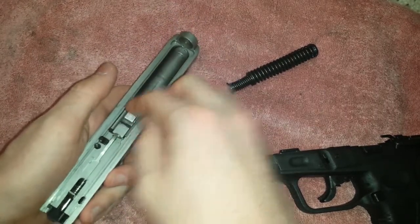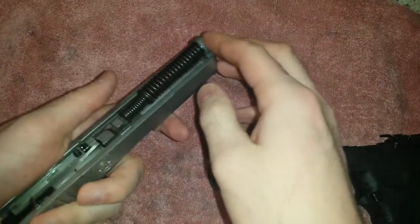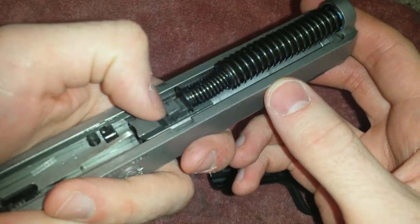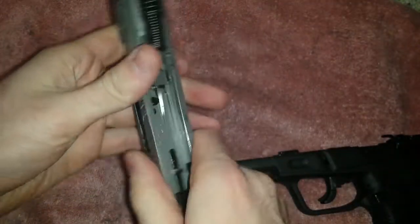Reassembly is the opposite. That is where the spring has to go — into that notch right there on the barrel. Make sure it's good and tight.